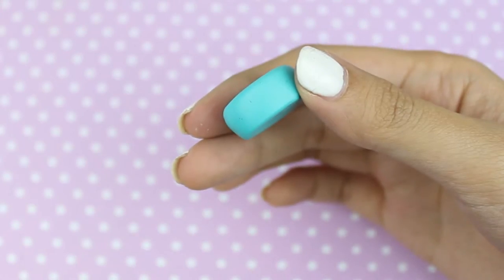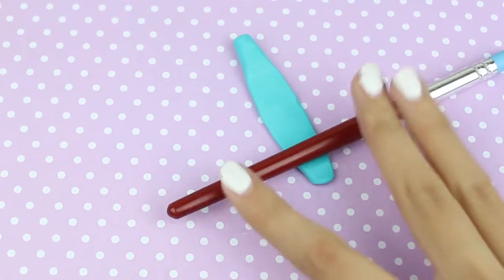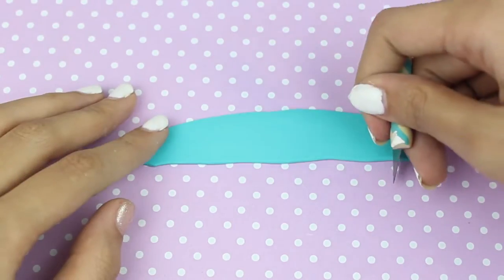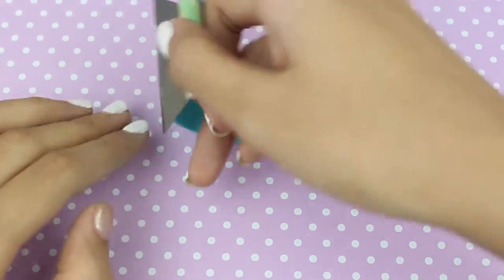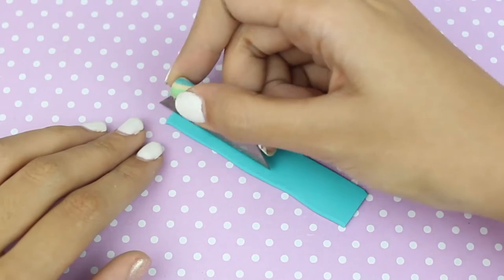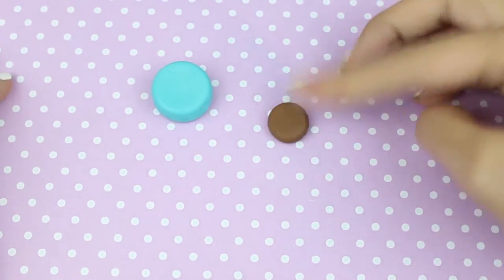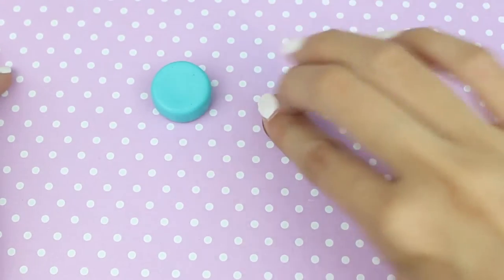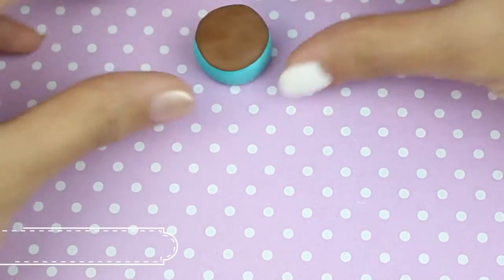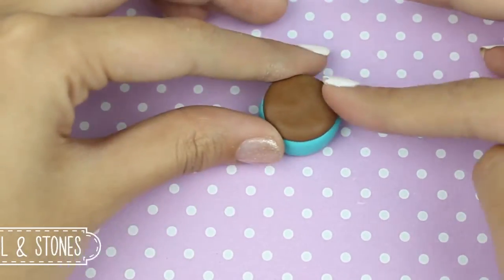I'm going to be using this nice blue colour today. Right now I'm just making the base of the pot plant. Then I'm going to be rolling out — without a rolling pin because I don't have one — just the top section of the pot plant that goes around the top, and cutting that into a straight edge with the cutting blade. Next is to make the soil using brown coloured clay, flattening it out until it's about the same round shape as the base of the pot plant.